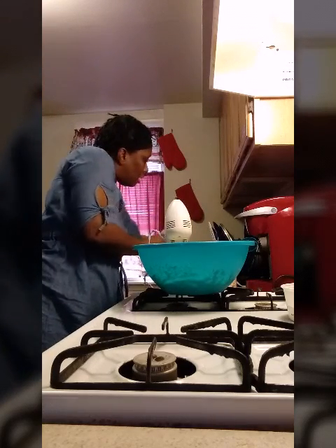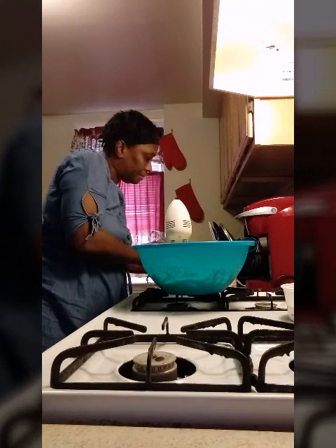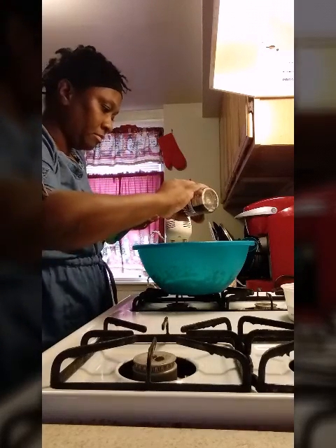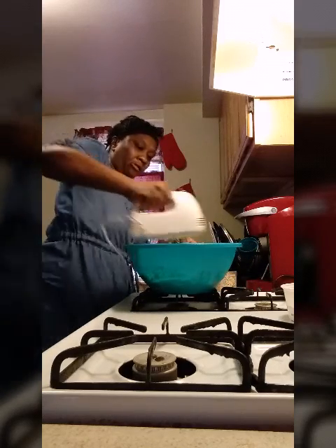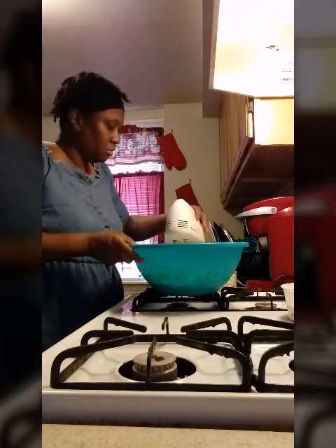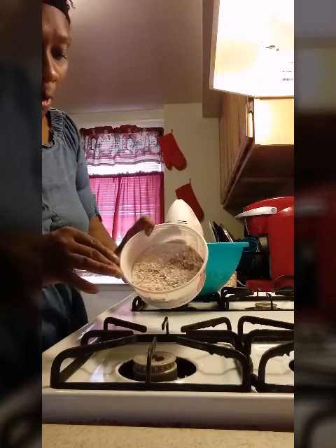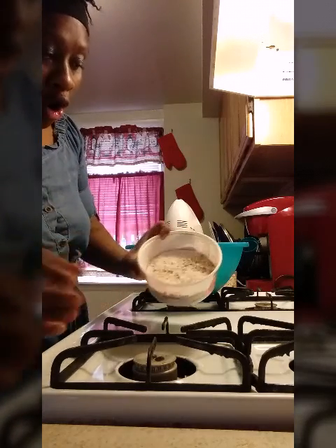Now I'm going to add a half a teaspoon of vanilla. Now I'm going to blend it up. My flour, my baking soda, a pinch of salt, cinnamon, and my pumpkin spice already sifted together.